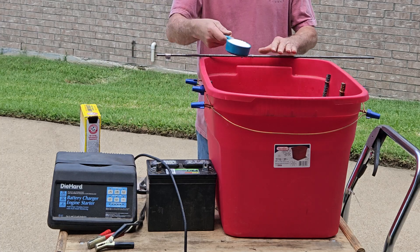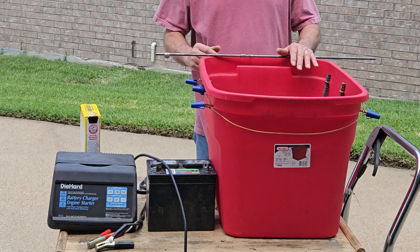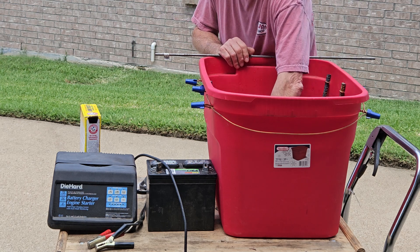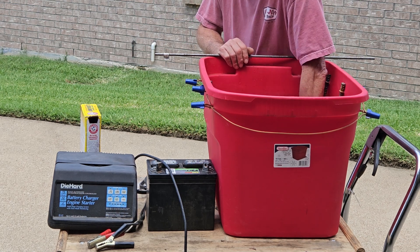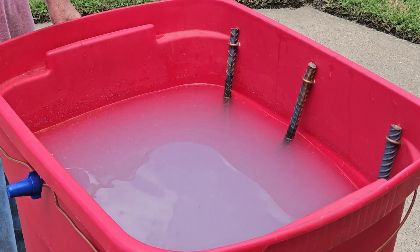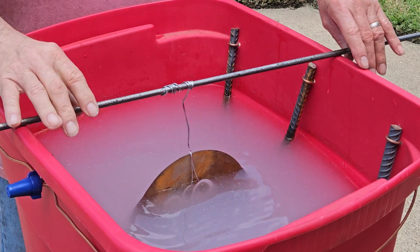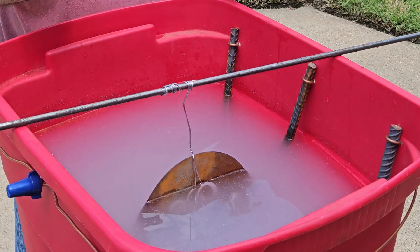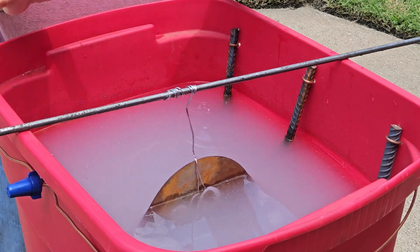Now we're going to take half a cup of washing soda and mix it into our 10 gallons of water. You can mix it up with your hand — it won't hurt anything. It's just washing soda; the worst thing it'll do is clean your hand up a little bit. Once it's all mixed up and ready to go, we're going to put our part in. Note that the part is set up so it's not touching the bottom — that's important because you'll have sludge at the bottom that will wreck your connection.